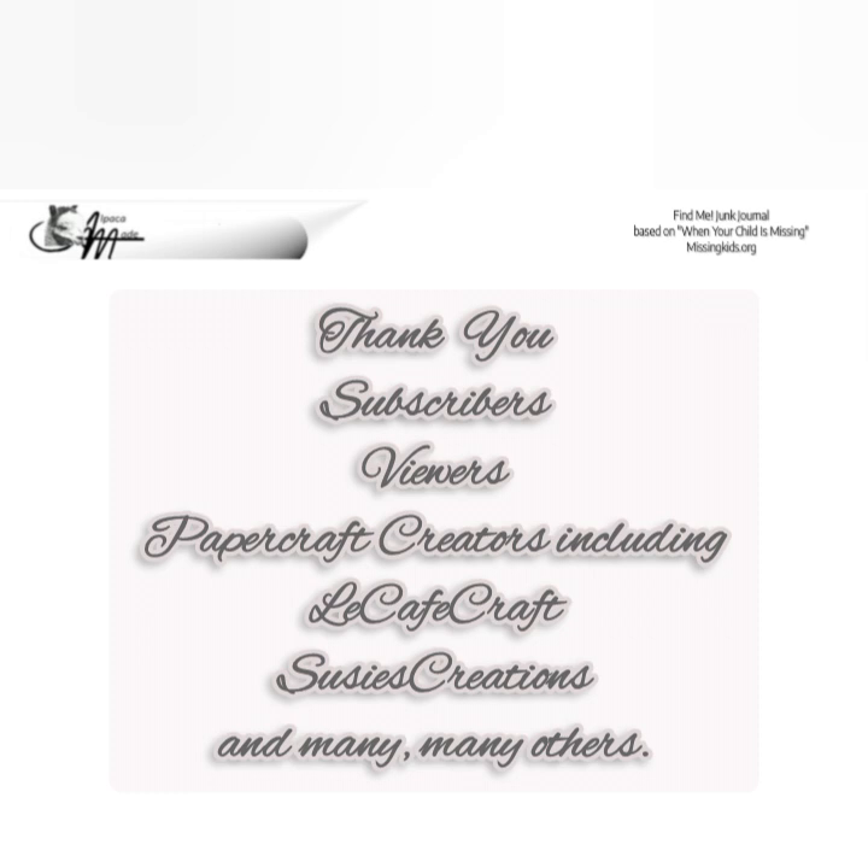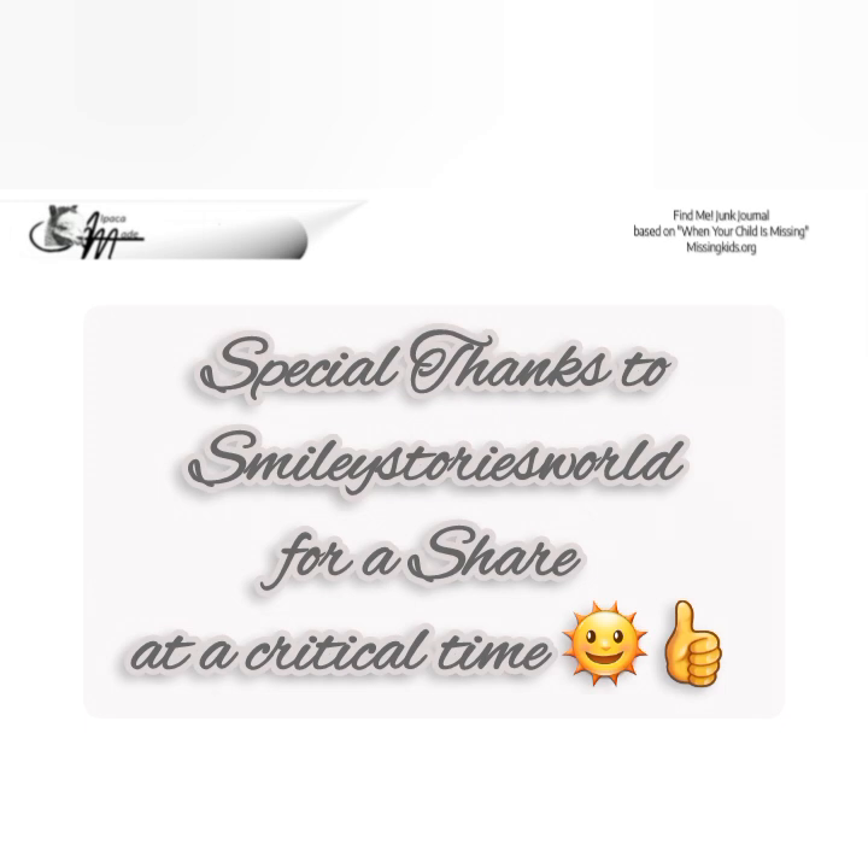There are others I'd like to give thank yous and shout outs to. First and foremost, my subscribers and regular viewers, including one of my oldest subscribers, Antenna Antagonist, America True Crime, and Cory Edwards — thank you so much for your ongoing support. To the paper craft creators who generously share their techniques, tips, and ideas: La Café Craft, who kept me laughing through wave after wave of disasters, and Susie's Creations, who gave me encouragement early on. Special thanks to Smiley Stories World for a share at a critical time — it was a video on age progression photos of Summer Wells and was just one of those unexpected, generous acts of kindness.